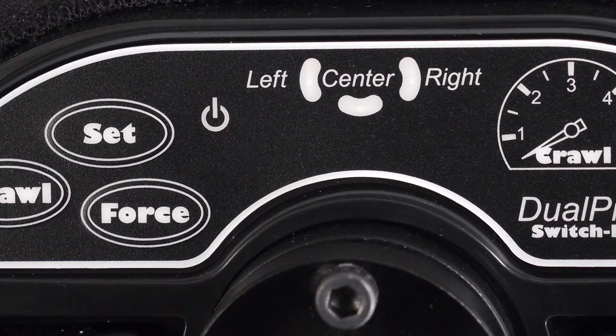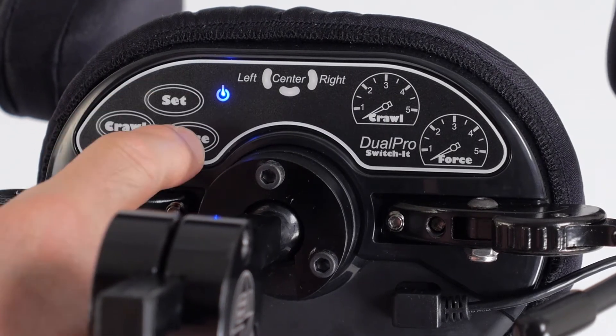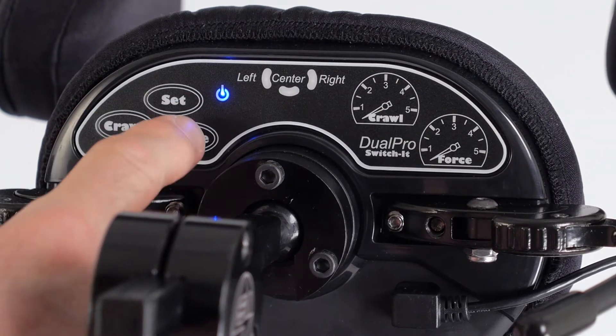When the system is turned on, a single blue power light indicates that the head array is operational. In its normal operating mode, the entire back panel is locked out and the buttons will not respond to touch.